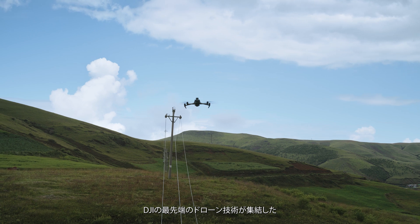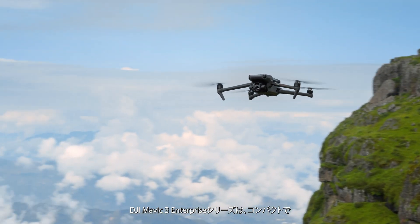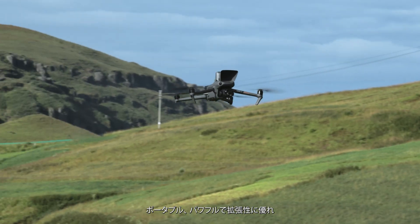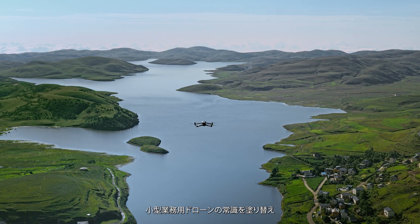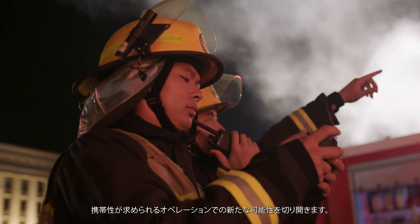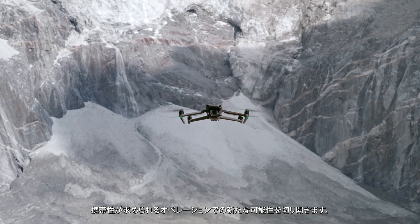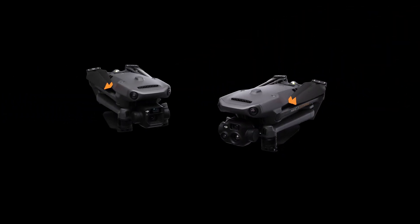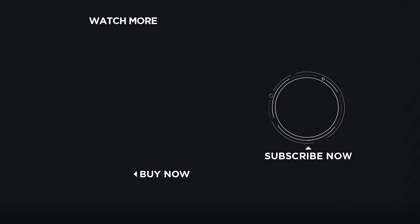Integrating the advanced drone technologies of DJI, the DJI Mavic III Enterprise Series is compact, portable, powerful, and extensive — redefining standards for small commercial drones and driving forward a new era of lightweight operations.